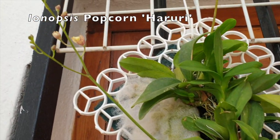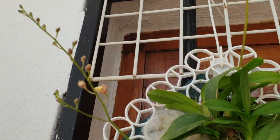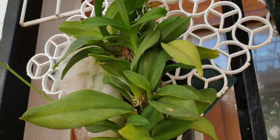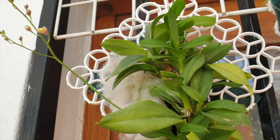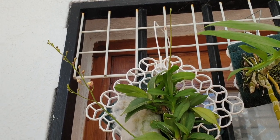My Eonopsis Popcorn Haruri is starting to open the bud on the first spike and there's a second spike in the back there. I wish I could have had a third one considering it's growing like a lush salad on that mound. Are we greedy as orchid growers? A care collab is coming up on this one — super interesting, looking forward to that.